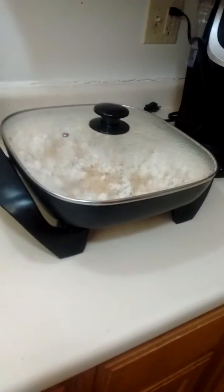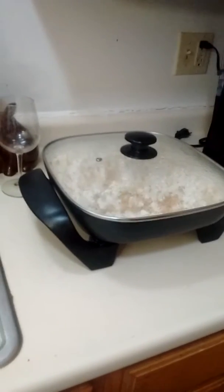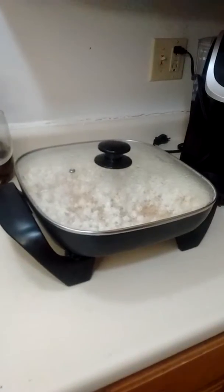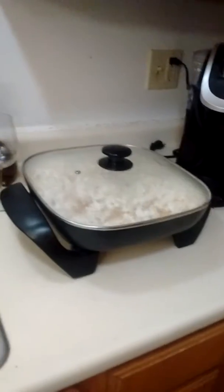Me and Cory decided to make popcorn in my electric skillet because my new popper that he bought me for Christmas basically quit on us. I plugged it in for not even half a minute, poured two things of popcorn in it, plugged it in, and it shut off immediately. So it's a defective popcorn popper, unfortunately.